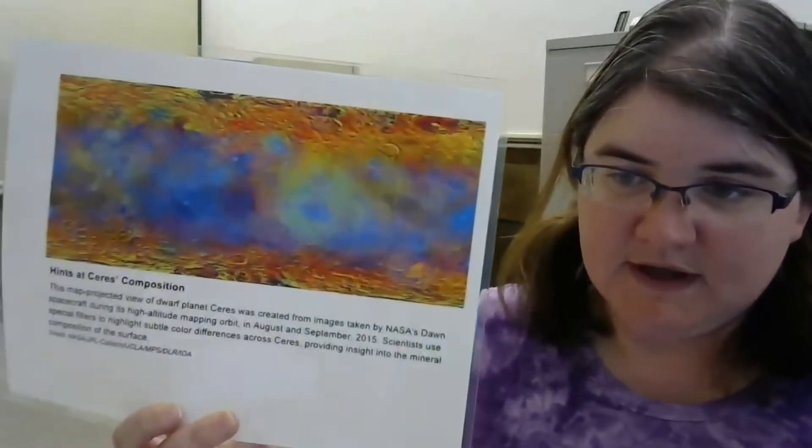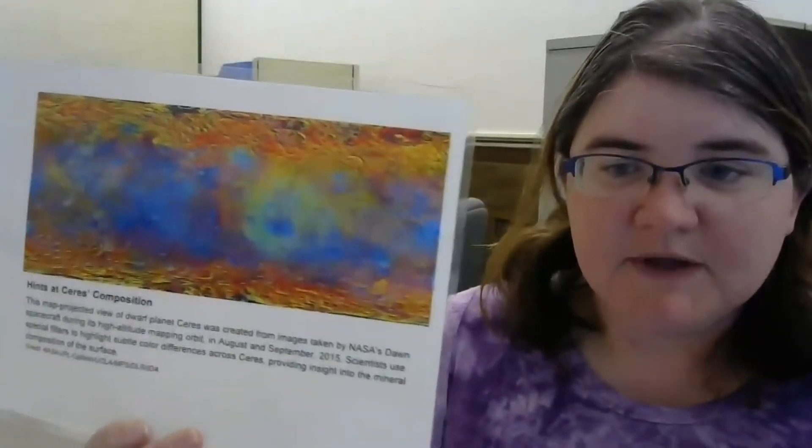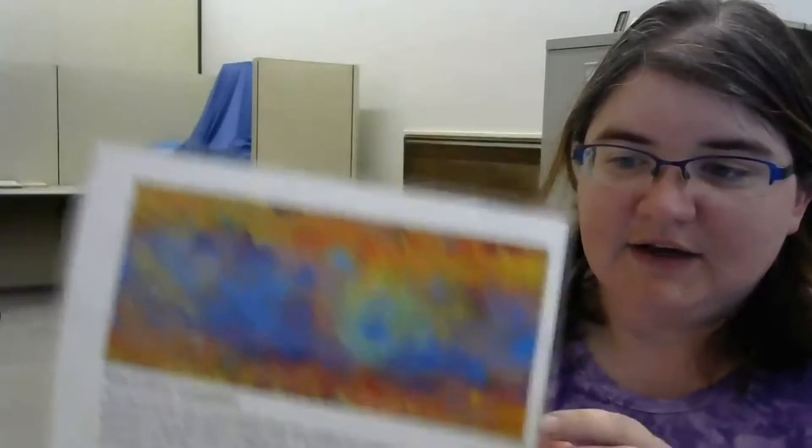The next activity is Art and the Cosmic Connection. Using images from Earth and space, people of all ages can create art and find out what the different shapes mean. We include images, coloring pencils, and paper for this activity.